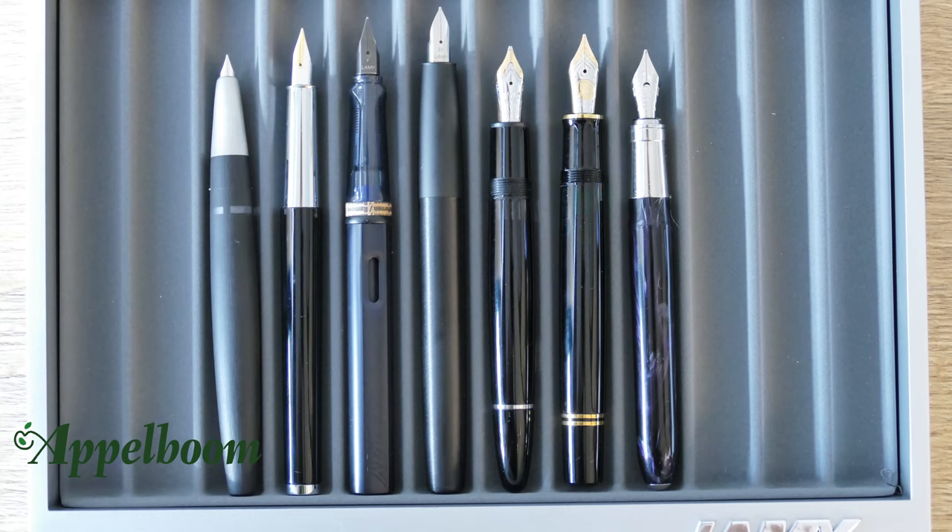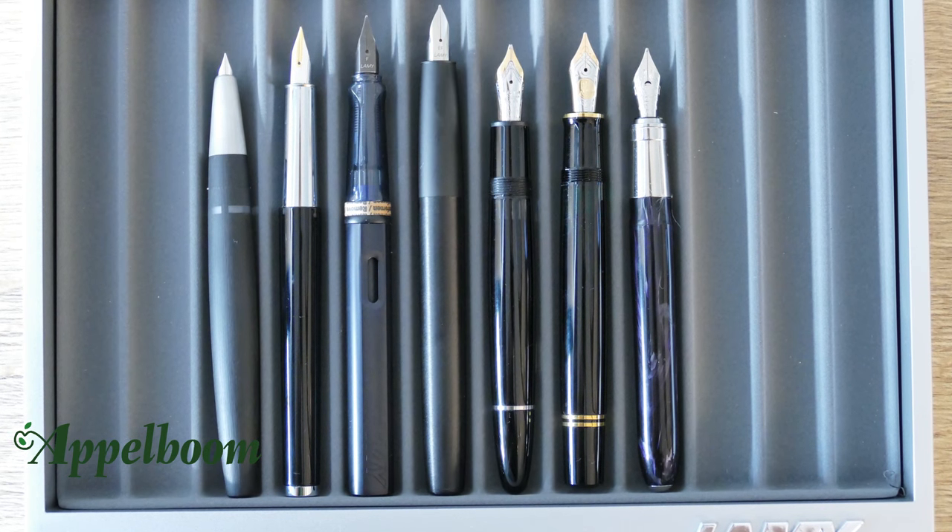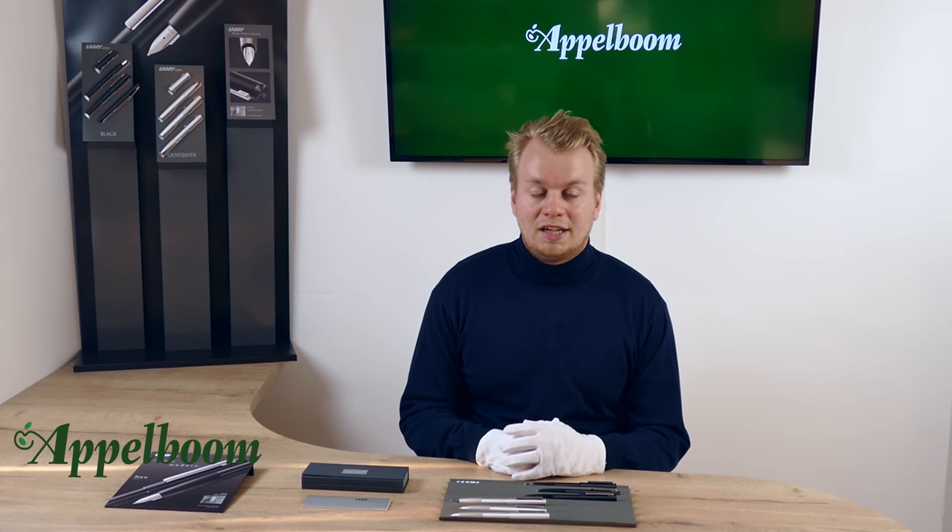This was our overview of the Lamy Ion collection. If you are interested in the minimalistic Ion after watching this video, you are welcome to make your purchase in our web store. Let us know about your experience with this pen and share your thoughts and special moments using the Lamy in the comments below, and don't forget to subscribe.